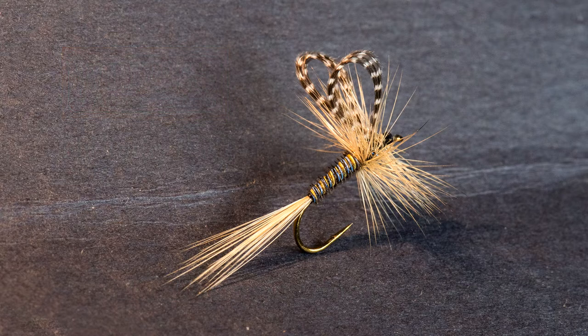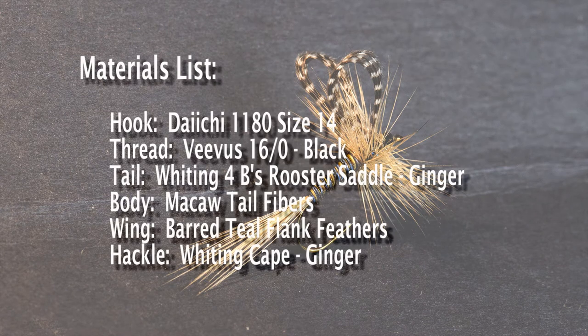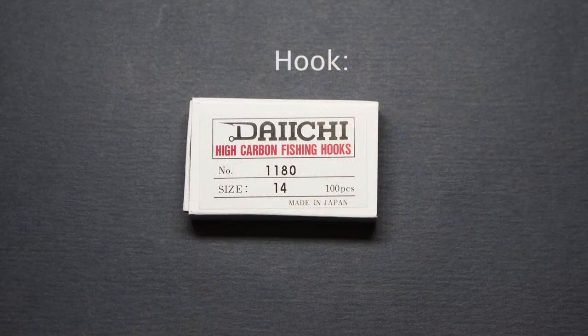For the materials on this fly we'll start with a Daiichi 1180 size 14 hook and Viva 16-0 black thread. We're going to use a Whiting 4B's rooster saddle in ginger for the tail. For the body we'll use macaw tail fibers, which are a blend of blue and yellow. The wing is barred teal flank feathers, and the hackle is a Whiting Cape in ginger.